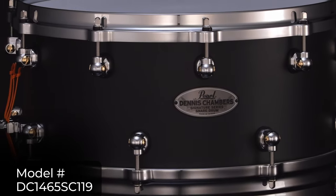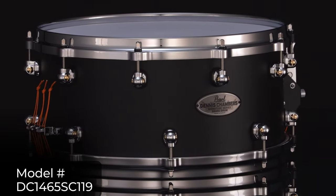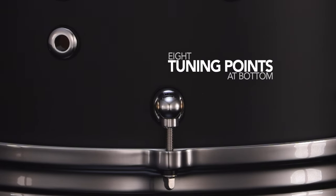Dennis designed his new Signature Snare for sonic evolution. Using the multi-lug design of his previous model, the new drum employs 10 tuning points on the batter head and 8 on the bottom for accurate tonal focus.